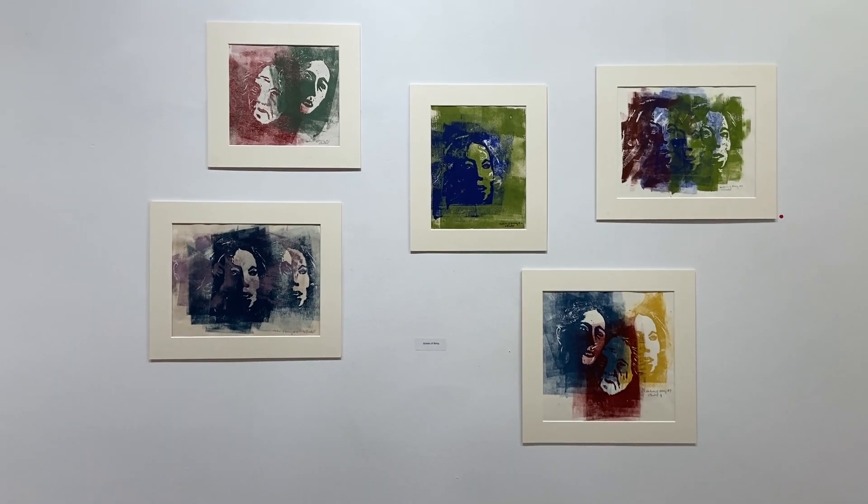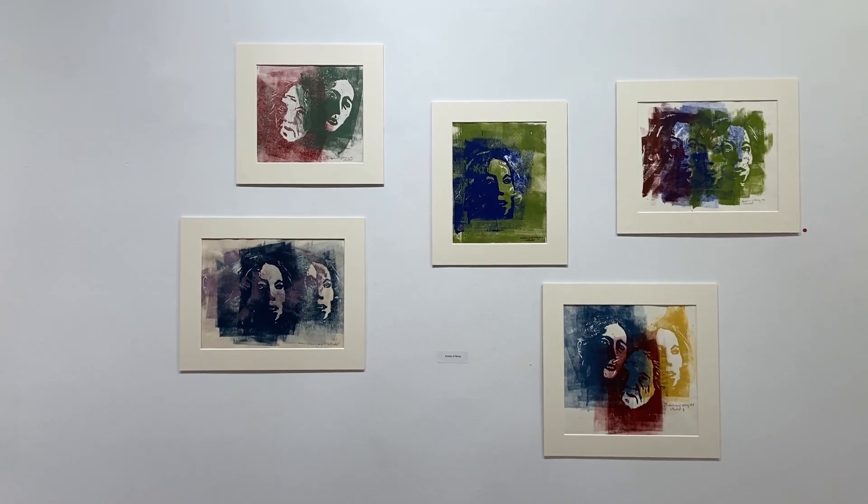These are more of the woodcut prints with overlays in different colors — three different faces, other cities.